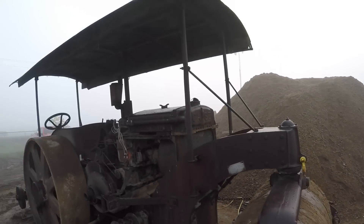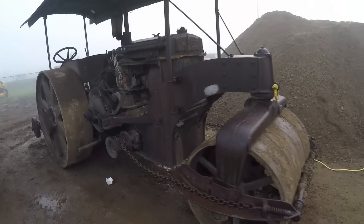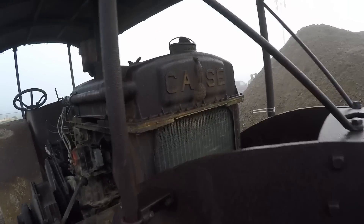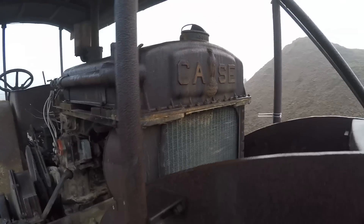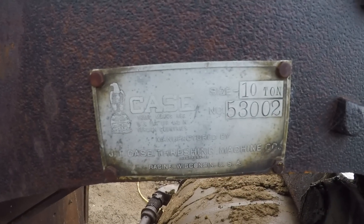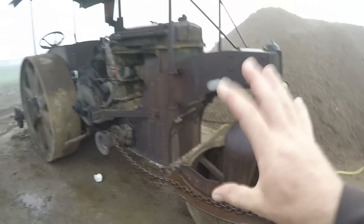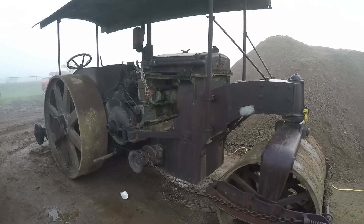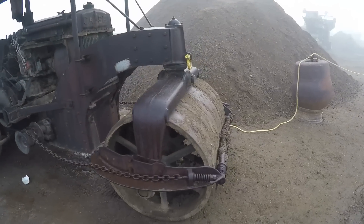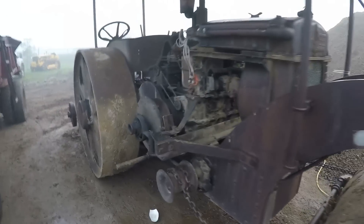I've been kicking around here for a couple days and I found this — probably my favorite piece of old iron here this year. This is an old Case road roller. You can see the big Case logo up there on the radiator. We also have a Case maker's badge: size 10-ton, number 53,002, J.I. Case Threshing Machine Company. So this is not an aftermarket roller that used someone else's tractor as a power plant — Case actually made this, and it is quite rare. I've never seen one before.